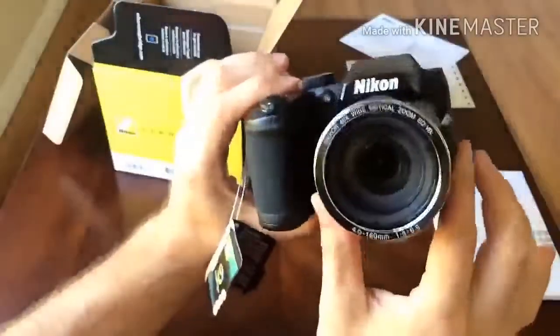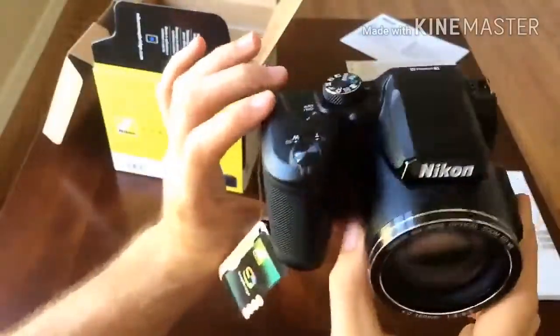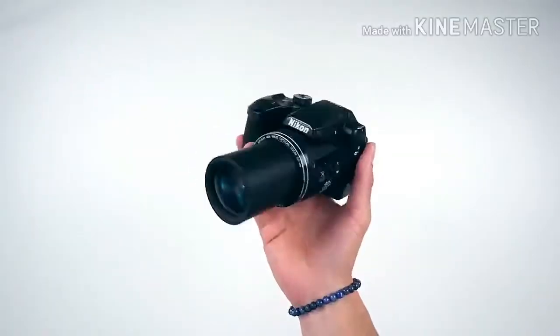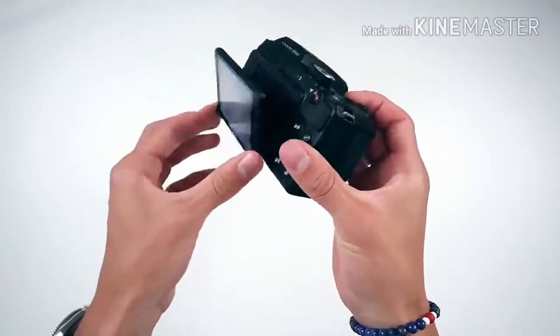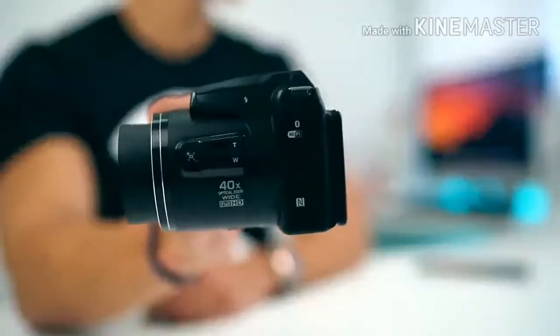The B500 utilizes an electronically controlled ND filter instead of an iris diaphragm for aperture. The slowest available shutter speed during normal shooting is one second.